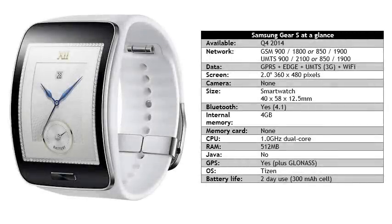Samsung say that the Gear S should be available from October onwards. No guidance was given on price, but we would expect it to be significantly more than the current retail price of around €300 for the less powerful Gear 2.